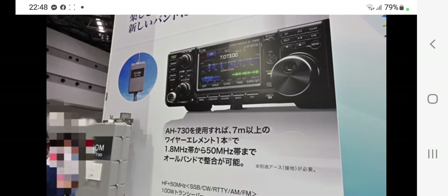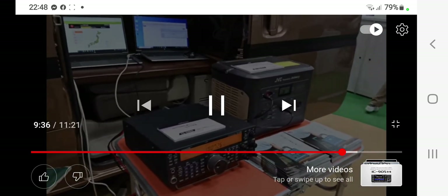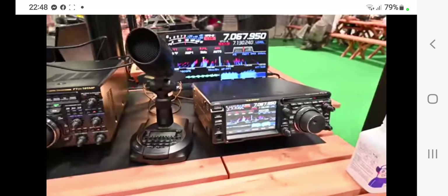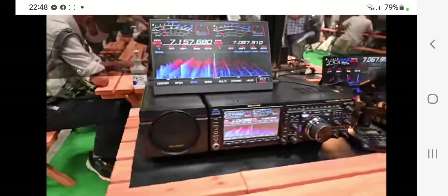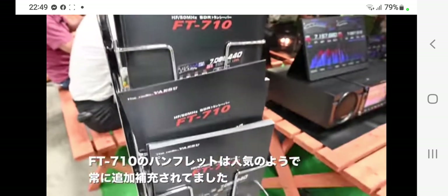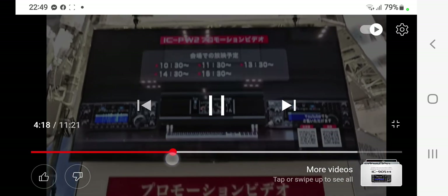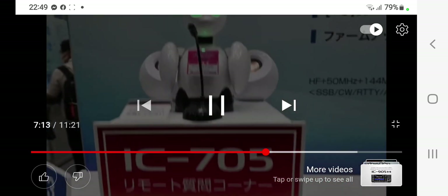There's some Kenwood stuff then — if you go back to the beginning you've got the 710, and the DX10. They look so alike, but I suppose if one is SDR and one is a hybrid radio — anyway, I thought I'd show you the 905.